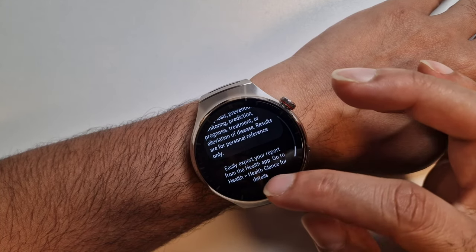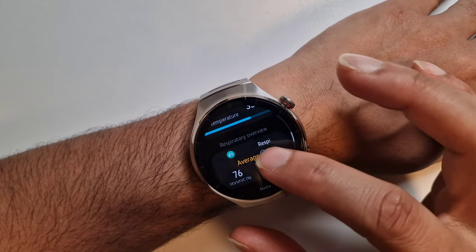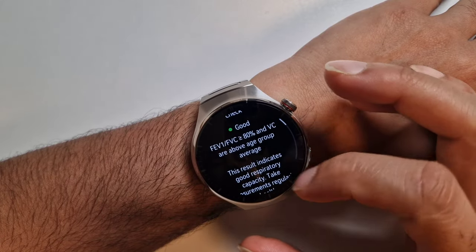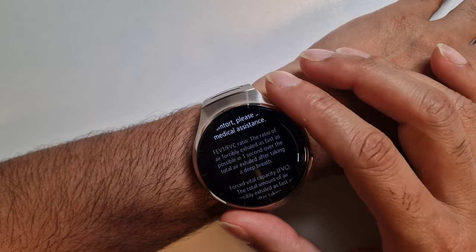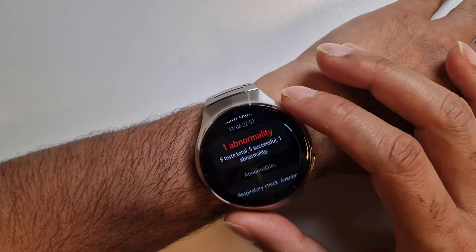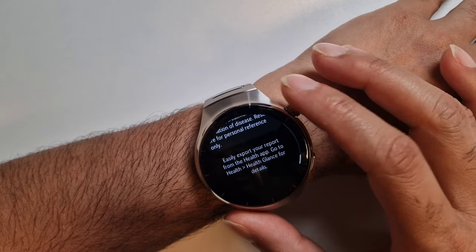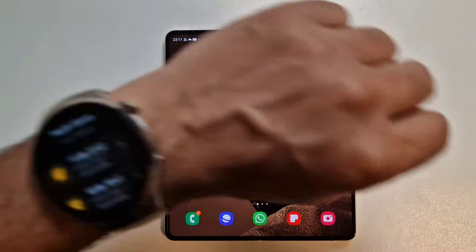You can also export this report from the Huawei Health app. The respiratory result is actually very accurate — several years back I had a serious pneumonia that left lasting damage on my lungs, and it's a known issue. The watch picks this up, and I've done this test twice before with the same results, which indicates the watch is actually detecting something real, which is really good.